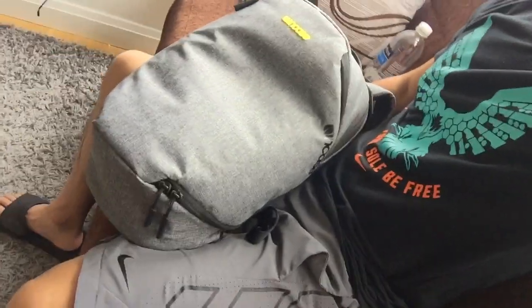Hey, what's going on, you guys? Today I wanted to do a review on the Incase Reform Camera Action Backpack. I currently live in New York, and this is the backpack I've been using for the last two weeks. If you're looking for something small and compact, this might be the backpack for you. Let me go ahead and show it to you guys.